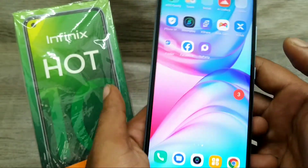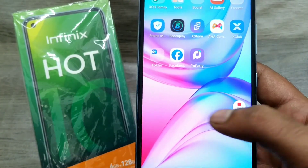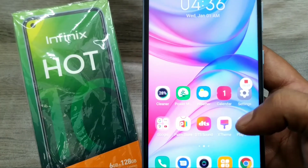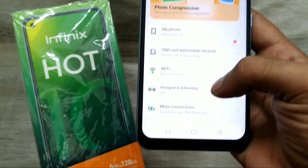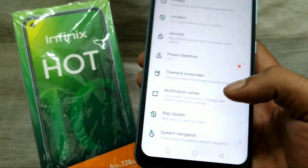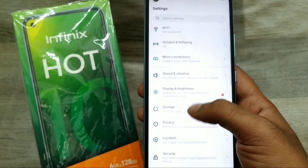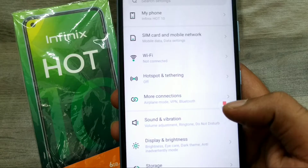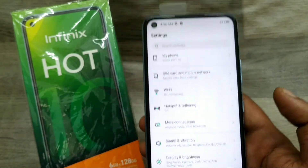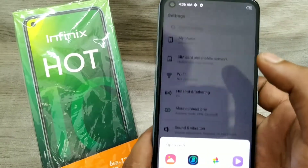The recording has started and you can record your tutorial just like that. After you finish your recording, just click stop. Your recording is now saving. Go to the notification area and click on it.